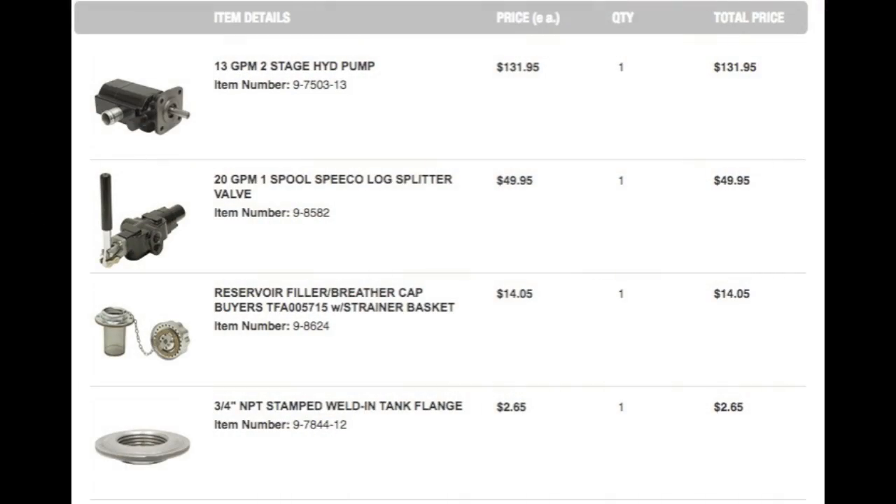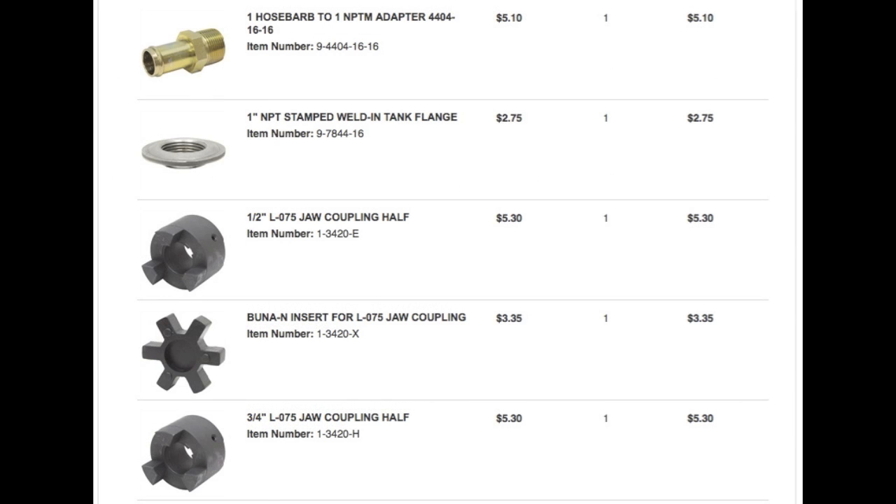Here's a list of most of the parts I ordered for the hydraulic log splitter. I figured this list would be very helpful for anybody considering building one.